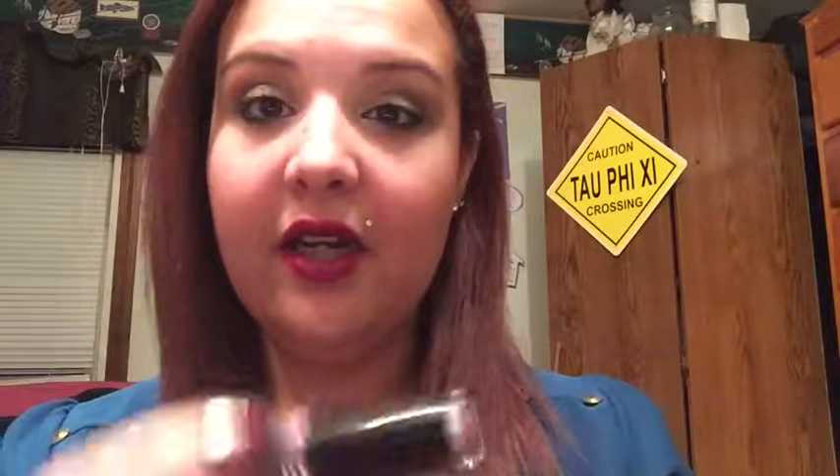Second lip option — this is by Wet n Wild, it's called Sugar Plum Berry. It came out I think like two years ago. It's not focusing at all, but this is a really pretty plum color and I really, really love this color. I usually wear this when I wear this shirt.